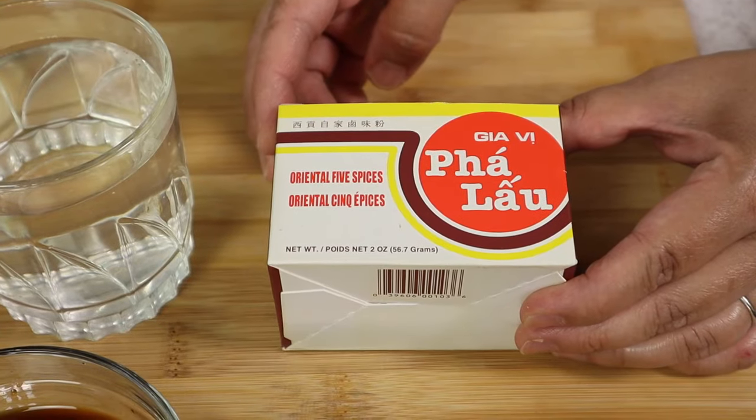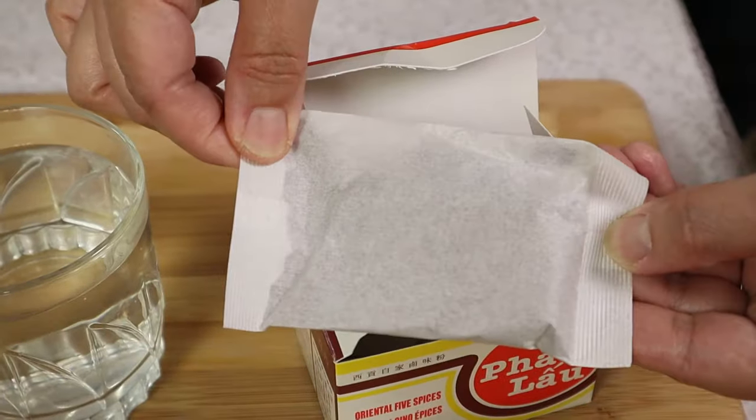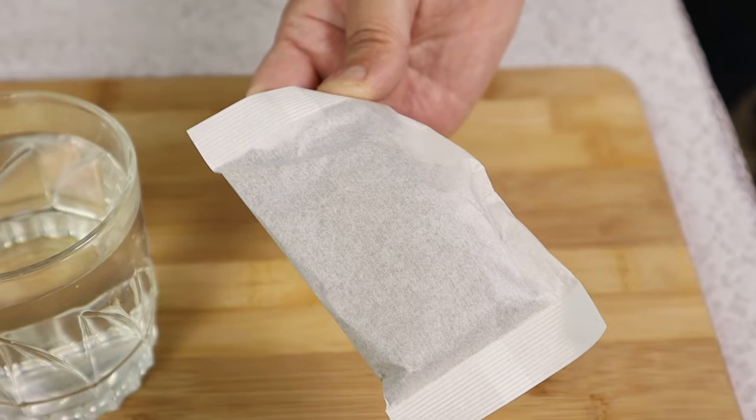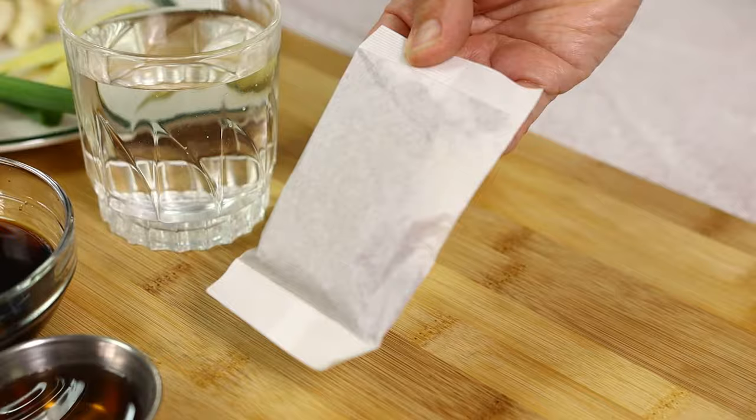Now we're going to use the Oriental five spices. It will look like this on the inside, and it contains star anise, coriander, cinnamon, cloves, and cumin. We're going to use one bag.